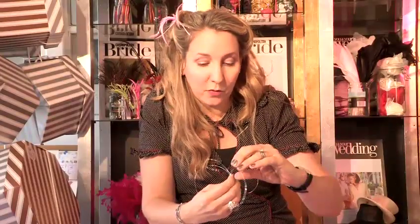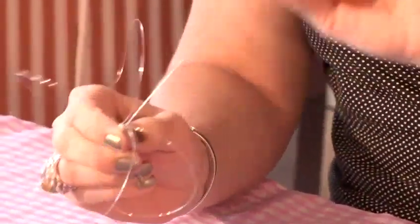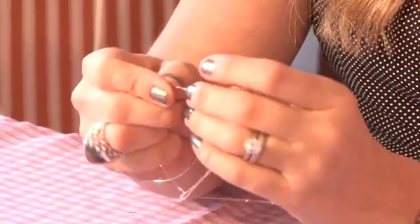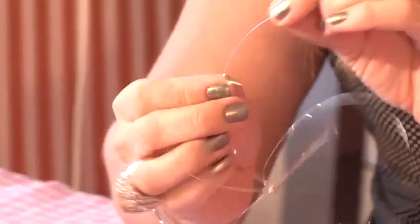All you do is spread out the wires into a spider shape. Then I'm taking my crimp beads and doing one at a time — just going to pop it onto the wire.